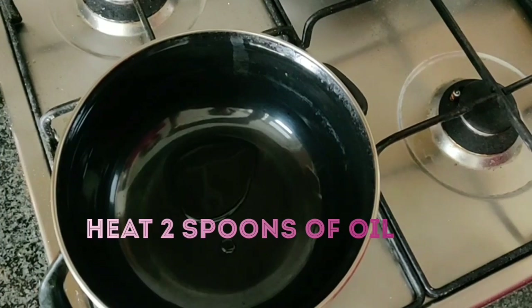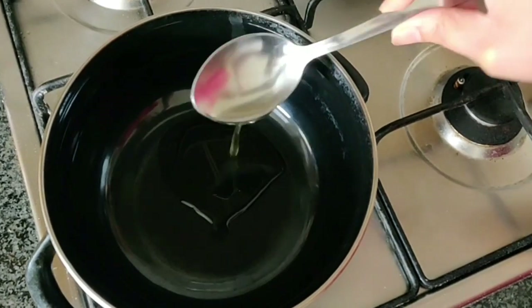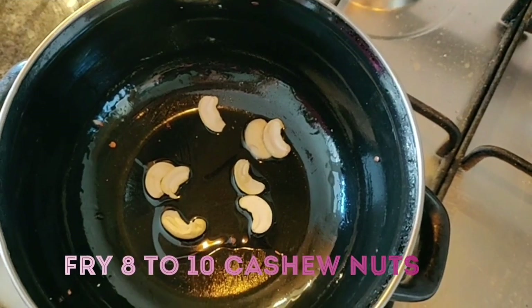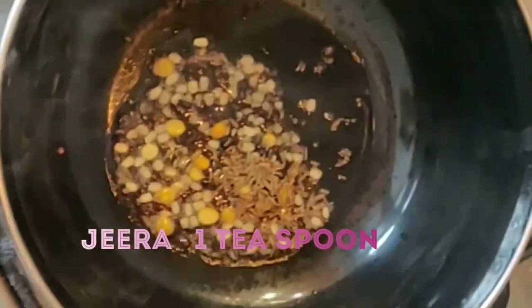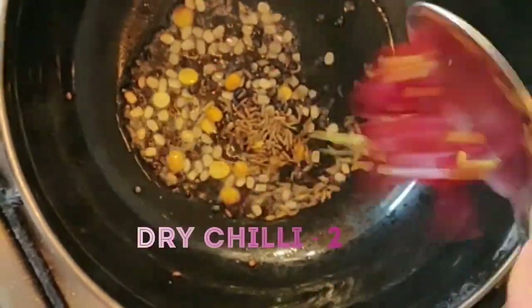Now, we will heat the oil in a pan. We will fry it in the pan like this. Then, we will fry it in 2 cups of rice.